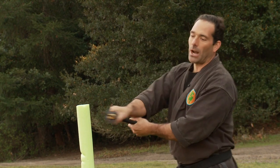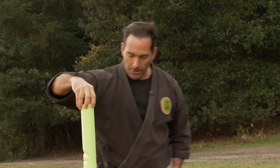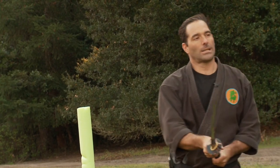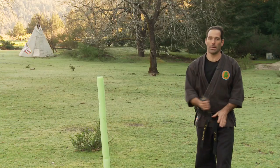Give these a try with pool noodles — you can pick them up at dollar stores, sometimes in a bundle for really cheap. Have fun with these different cuts. The kesagiri angle and the dōgiri angle are both really good to practice.